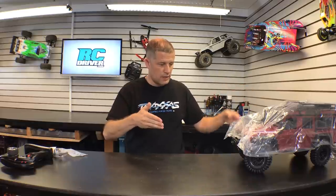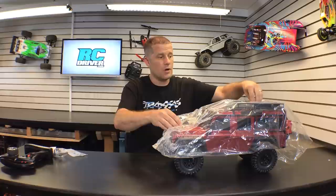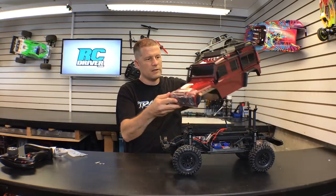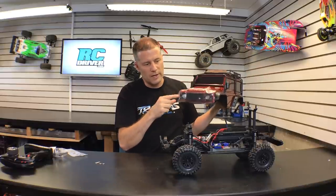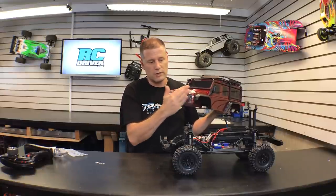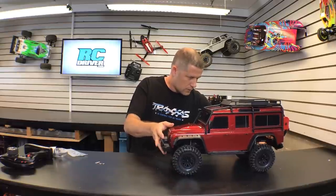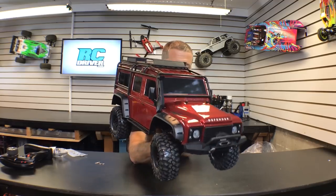Now let's get to the vehicle itself, the TRX4. As I mentioned it comes in a plastic bag — Traxxas wants to make sure you get it in pristine condition so you're the one doing the scratching, not shipping. Two body clips hold on the body and the rear is clipped into the bumper, which we'll talk about later. Pulling off that bag reveals this cool-looking Land Rover Defender body. I'm definitely loving the red color, and Traxxas even put a plastic film on the front to protect it from scratches. Let's head over to the workbench to go through all its features.